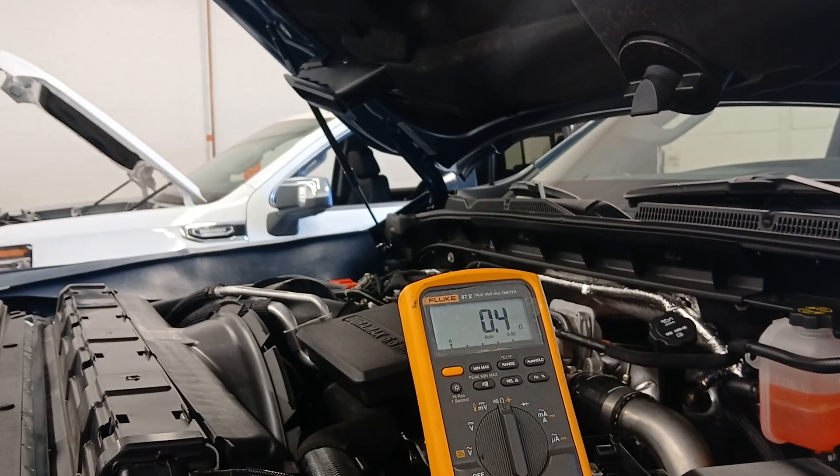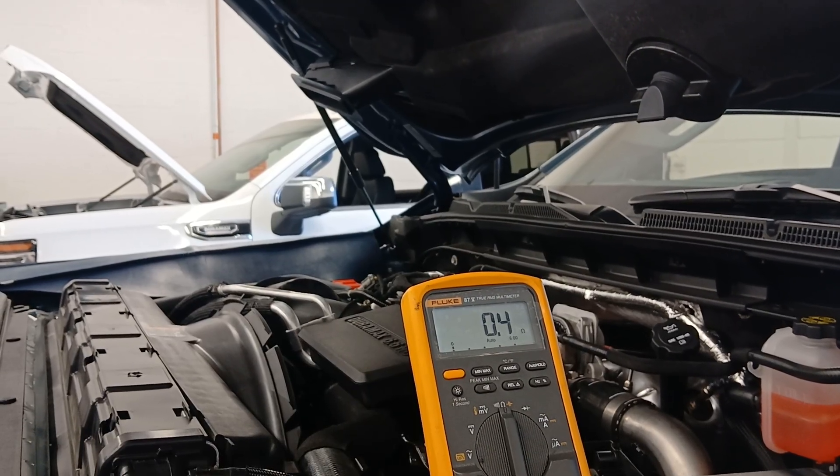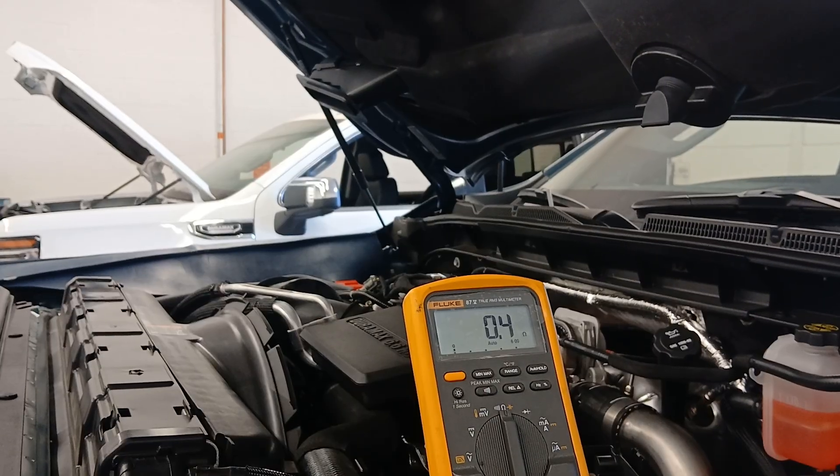Is checking resistance on a circuit enough to know that the circuit is intact and good? I'm going to tell you no - we probably need to go one step further. Something they really don't show you in the books and the diagnostic processes is how to do a loaded voltage test of the circuit.